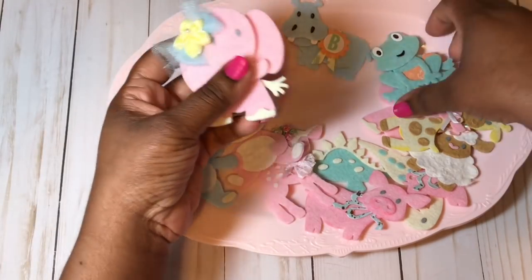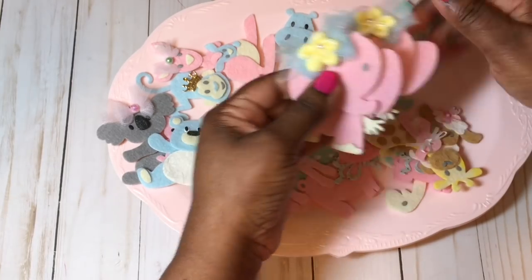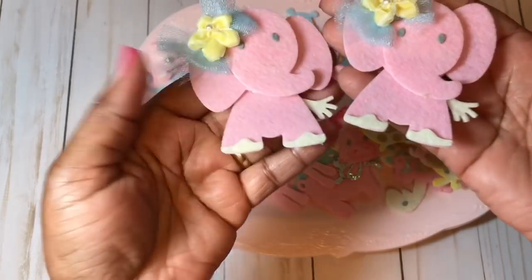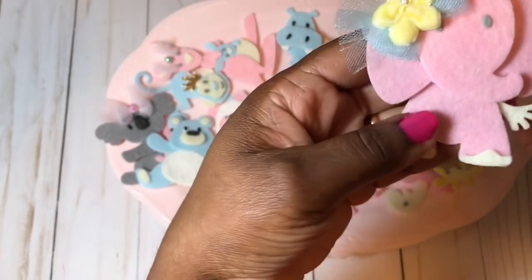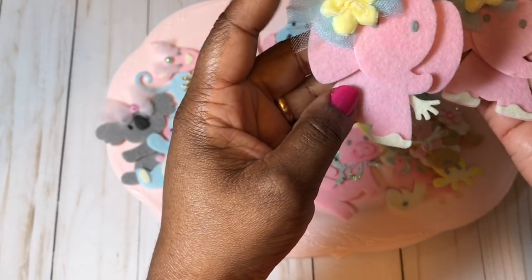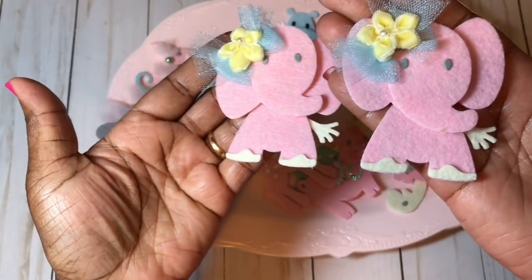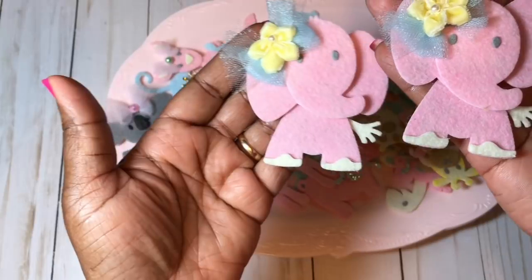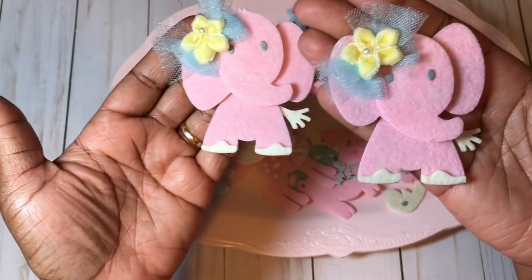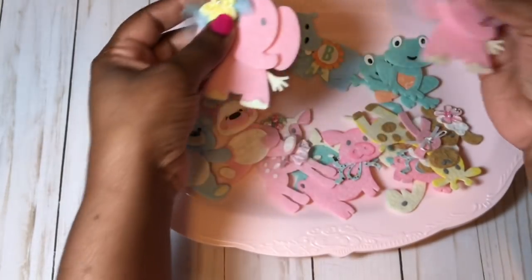Next are the little elephants — I did two of these. I used some light blue tulle for the bow and a little yellow flower, and then I used pink and yellow felt for the body.